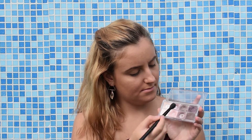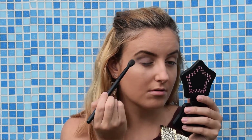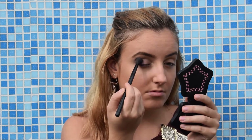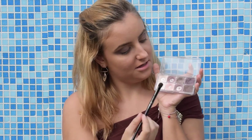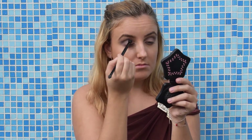For my eyeshadow I will mix these two colors from the All About Roses palette by Essence and I'm gonna apply them on my crease and at the end of my eyelid and blend them. I will also go under my lower eyelashes. Same to the other eye. Then I will go again with this darker color from the palette and apply it in my crease to define the eye a little bit more.